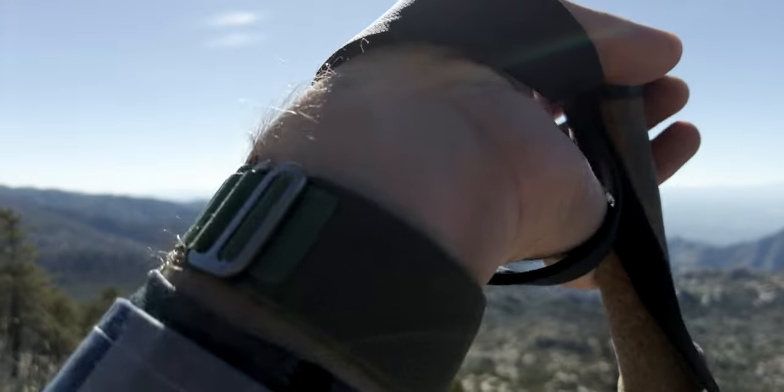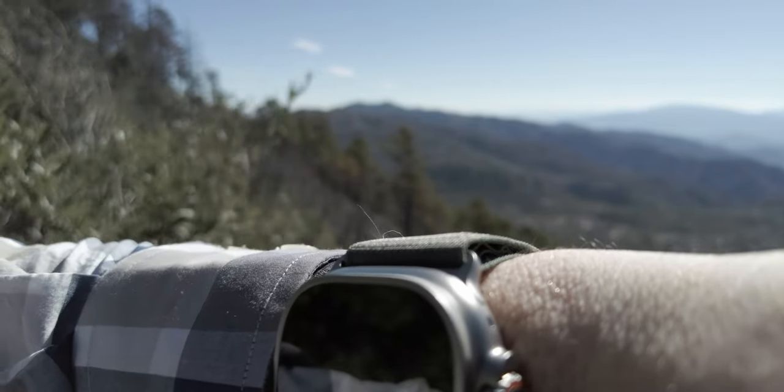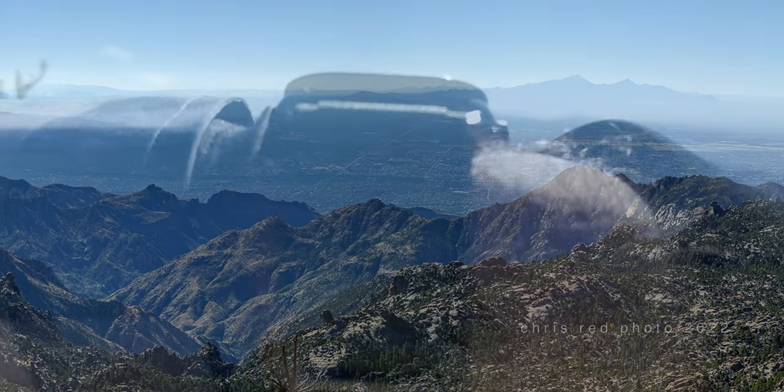I've heard some people complaining about how difficult this band is, but honestly, I really like how secure it is. It simply uses tension to keep it from sliding out of that loop — it's a very positive locking system. The first time I put it on, I just put it on, pulled it tight, wrapped it around, and it slid right in. It's slightly difficult to get off. One thing I noticed: the links kind of fold in half on that hinge bar, and you have to go an even amount of loops down to catch it properly between links. If you do an odd amount, it won't fold as tightly.